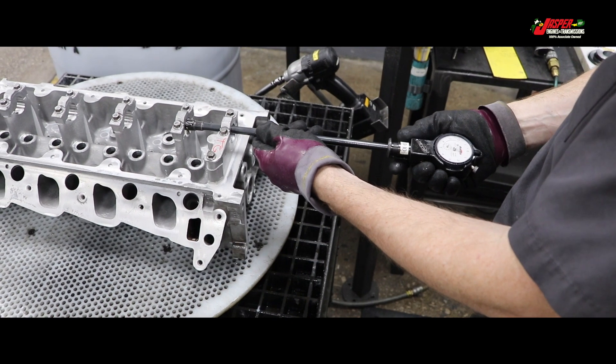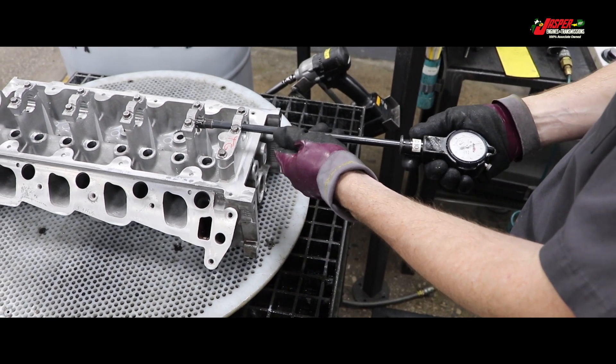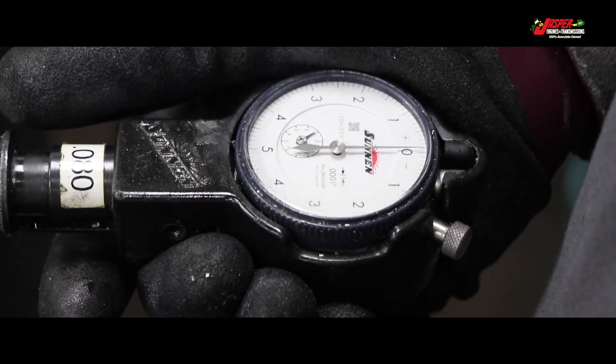The Mazak maintains a cam bore positioning of up to one millionth of an inch. After machining, the cam bores are measured with a highly precise dial bore gauge, verifying the bores are within Jasper's tight specifications.